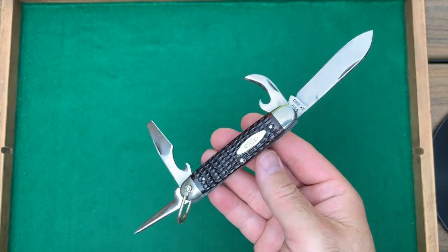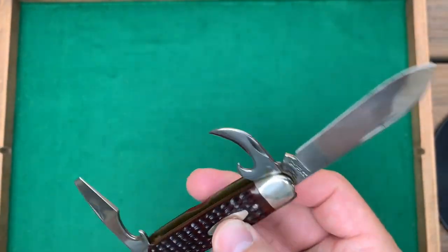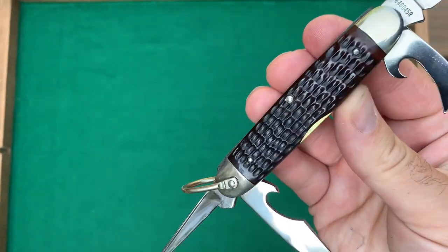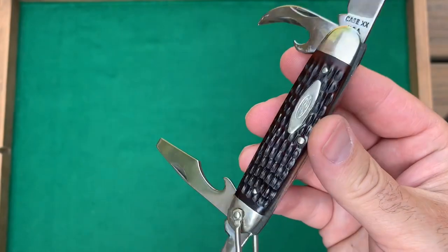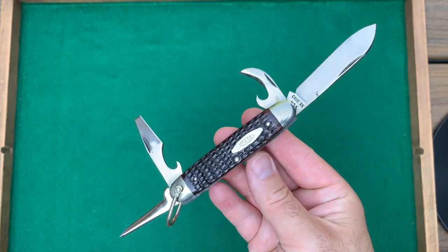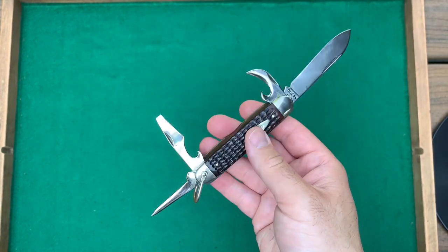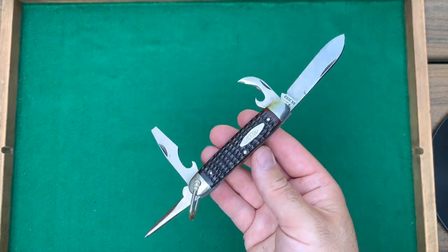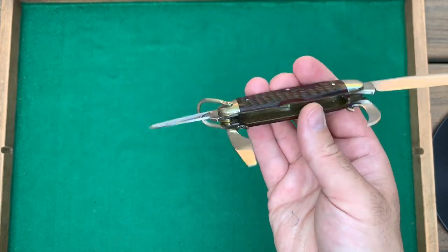I wanted to show you this one — it's kind of an oddball in the group. It's a utility knife, kind of a scout or camp knife, no dots so 1965 to 1969. It has a jigged Delrin handle — not bone — a very utilitarian and durable Delrin handle. I believe I read somewhere that these were actually contracted by Camillus in New York, and it kind of makes sense because of the look and feel of it — it feels like a Camillus from the 1960s. It's got a spear point blade, can opener, cap lifter, and a punch blade. Real nice shape.